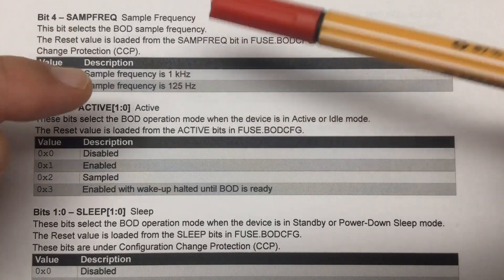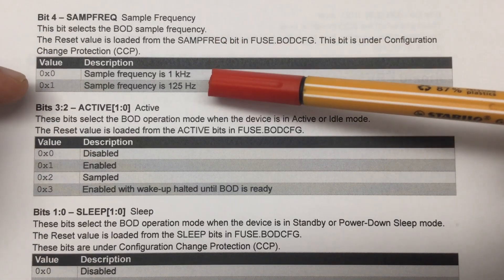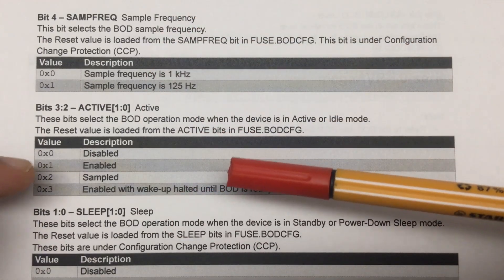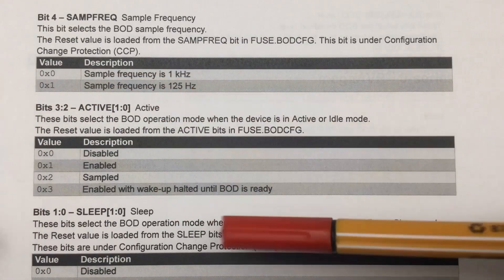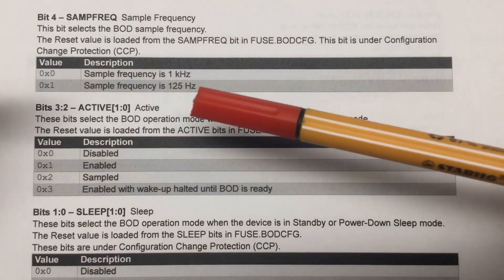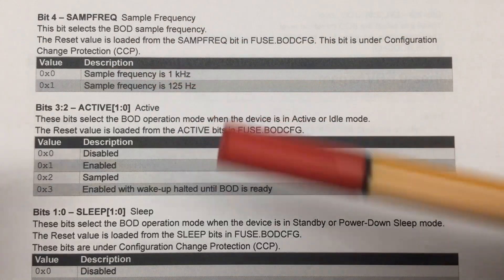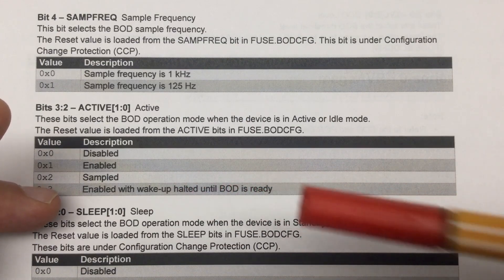We can only influence the brownout detector in sleep mode without changing the fuses. The single sample frequency bit is either zero, meaning 1 kHz, or one, meaning 125 Hz. There's also a continuous mode where the supply voltage is monitored continuously, not just sampled. The two active bits define the CPU active mode: 0,0 disabled; 0,1 enabled with continuous monitoring; 1,0 sampled using the sampling frequency; and 1,1 enabled with wake-up halted until the brownout detector is ready.